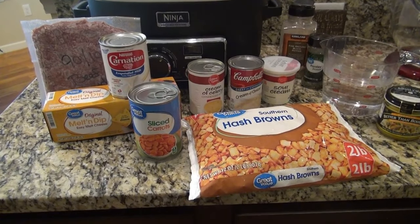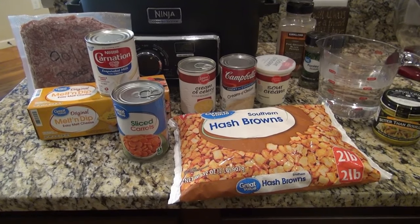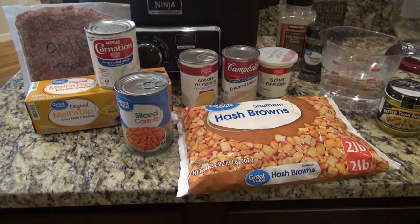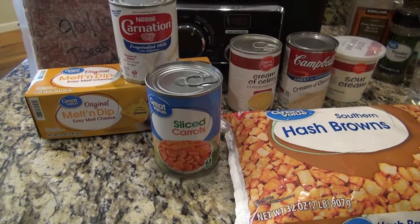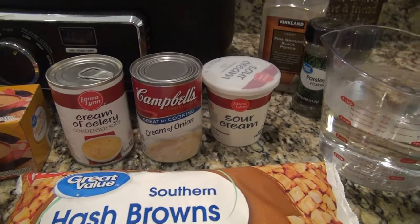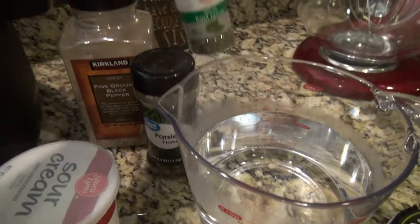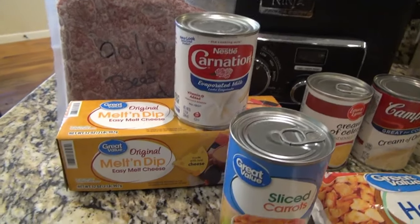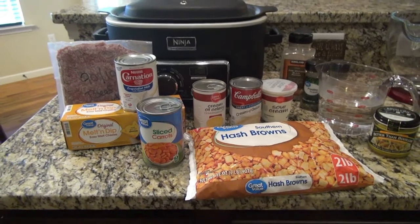So tonight I'm making a cheeseburger soup in the crockpot. I had some frozen hash browns in the freezer I needed to use up, and I didn't have any celery, onions, or carrots, so I'm winging this recipe. I'm going to use about four cups of frozen diced hash browns, a can of sliced carrots, a can of evaporated milk, a can of cream of celery soup, cream of onion soup, about one-fourth cup of sour cream, pepper, parsley, a little basil, about three cups of chicken broth, some Velveeta melting cheese, and one pound of ground beef. I'll have the full recipe in my description box below.